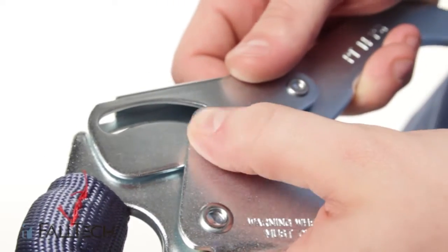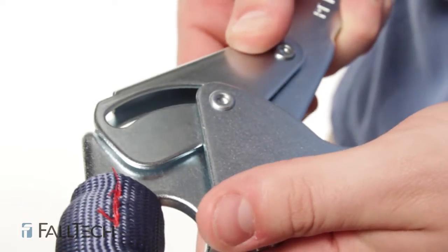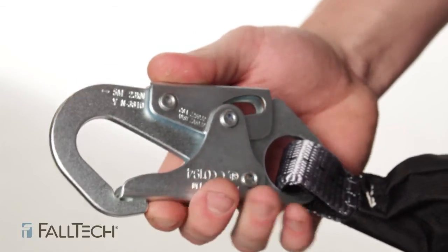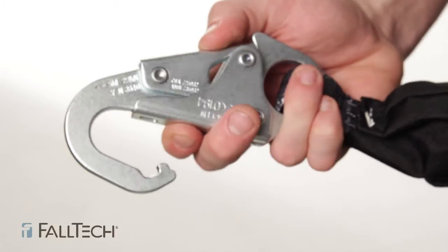Turn the hook to the side and inspect the rivets. Press your thumb against the backside of the rivet to make sure it is in there securely. For the double locking snap hook, make sure the lock is functioning properly: does it keep the hook closed, and does it unlock smoothly and spring back into locking position on its own?